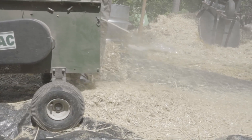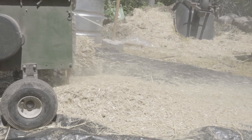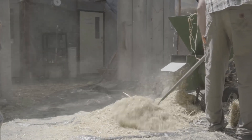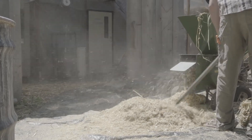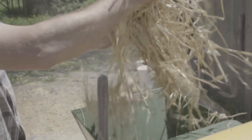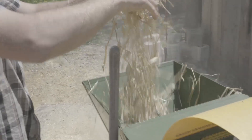If you're working with a chipper shredder or any machinery, it's important that you follow all the manufacturer's instructions and keep your hands clear of the shredding knives. Safety glasses, a mask, and ear protection are really advised.